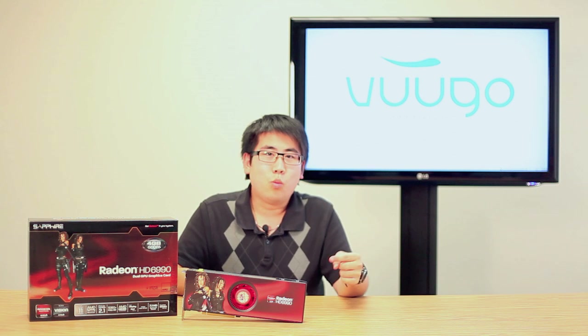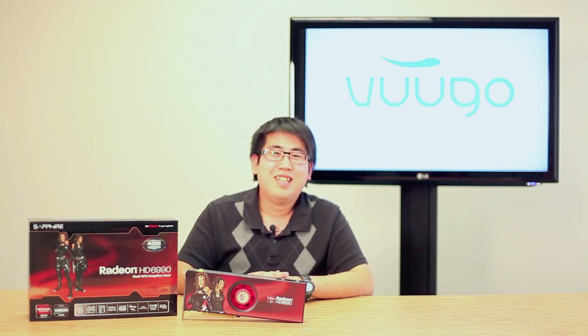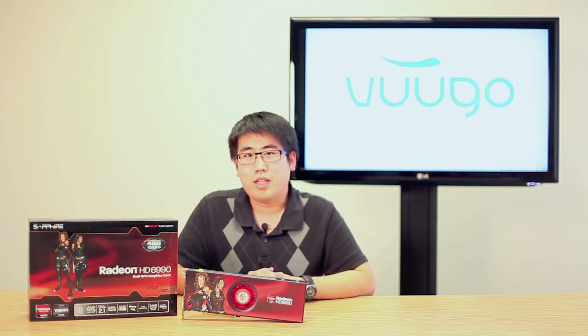Now I know what you're all thinking — will it blend? I don't know. But what I do know is that it blends some sick graphics. Sorry, my manager just made me say that. But anyways, this is the Sapphire Radeon 6990.